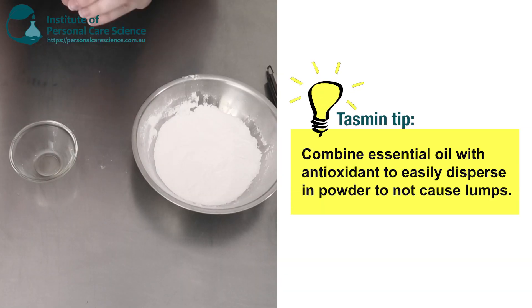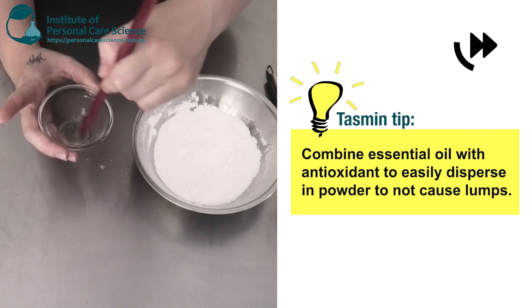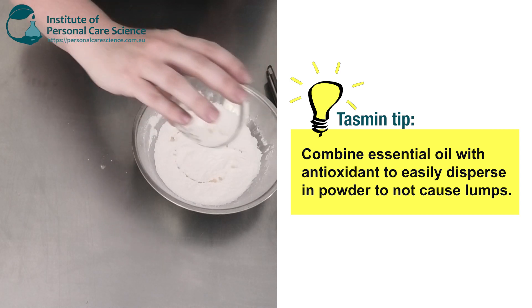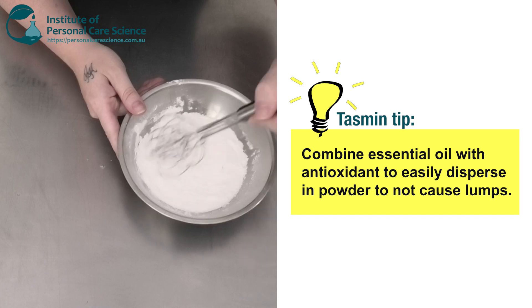Now in a bigger manufacturing environment you would spray this on while mixing with a ribbon blender to avoid any lumps. But because we're only doing a lab size sample, I'm just going to pre-mix this and then disperse that and give it a mix.